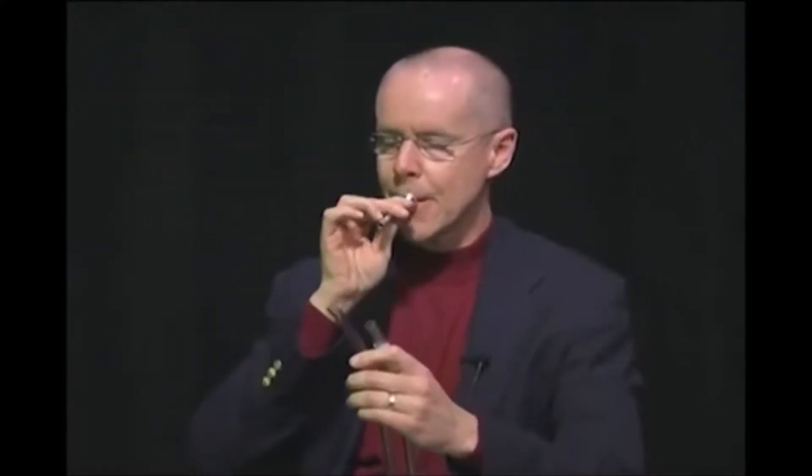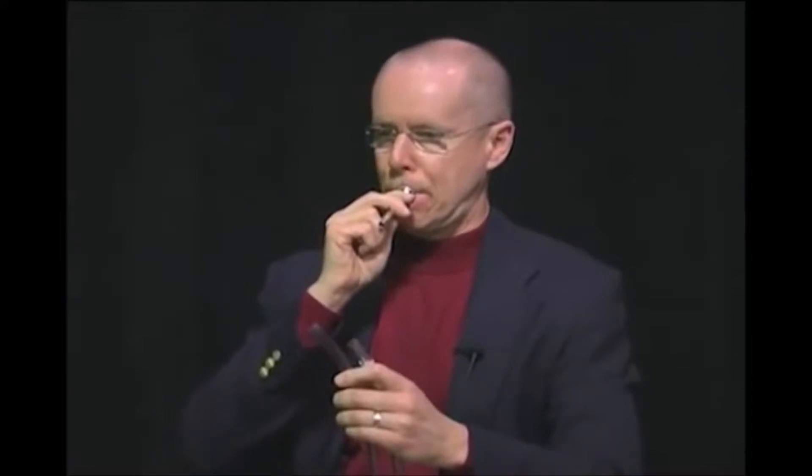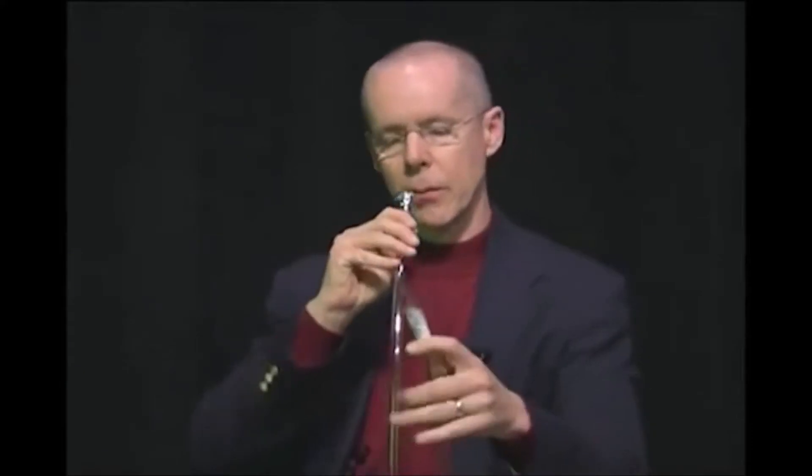It resonates on certain notes, and I'll show you how that works. Here's a mouthpiece alone. But when you put it in a piece of tubing, it comes out about like this.